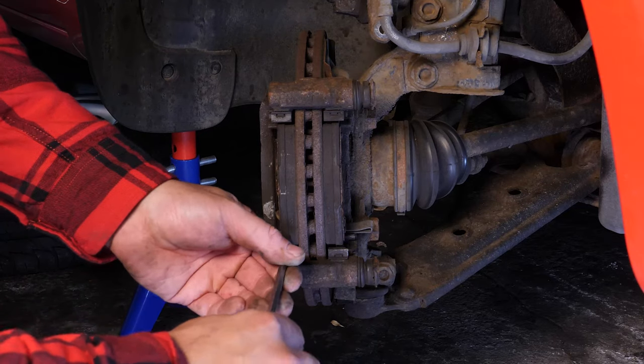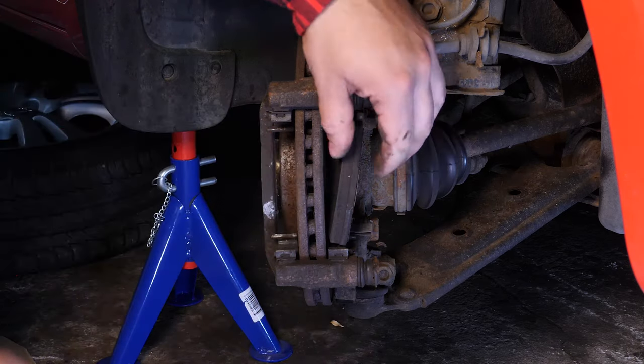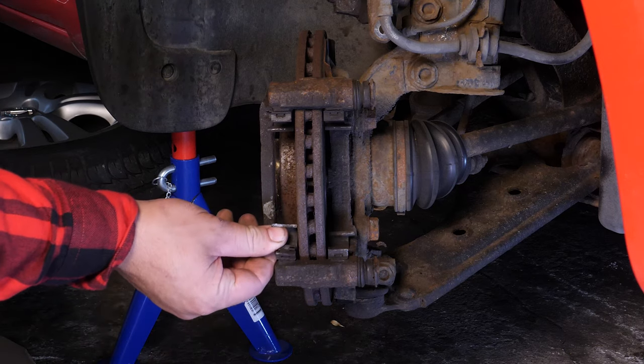Now, extract both of the pads with a flatted screwdriver. Remove the noise-dampening shims.